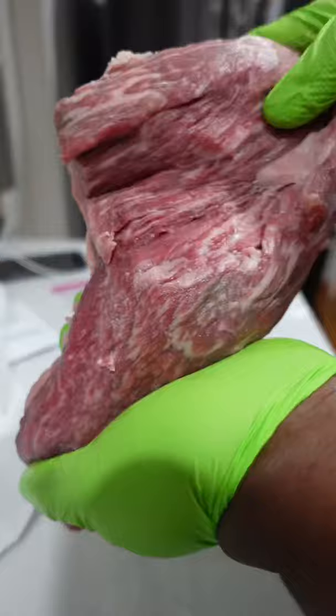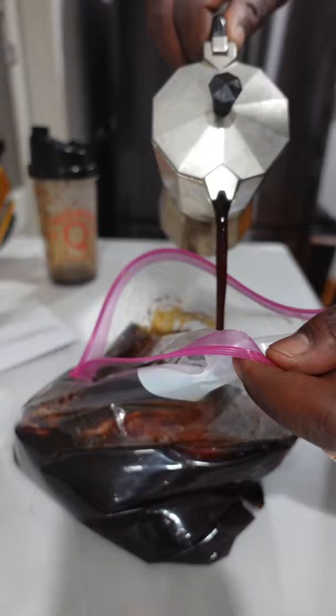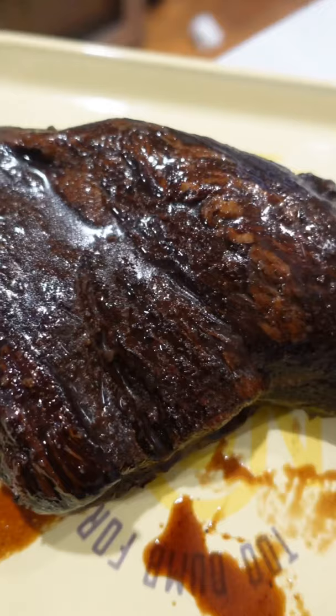Get your tri-tip into a Ziploc, smothered and covered in that concoction, also adding about a third cup of strong-brewed black coffee. After five days, this thing looking like my liver after a long weekend. Smells like heaven, though.